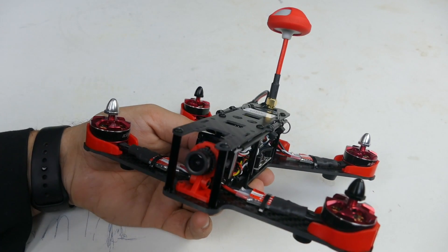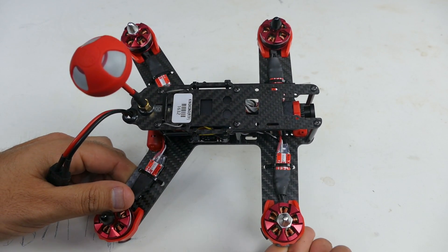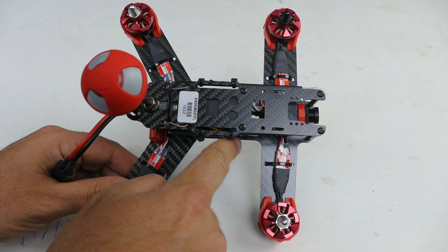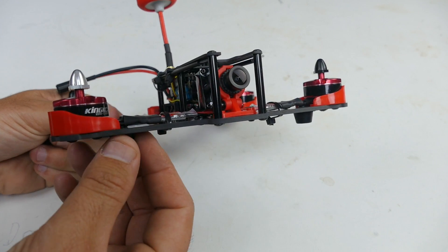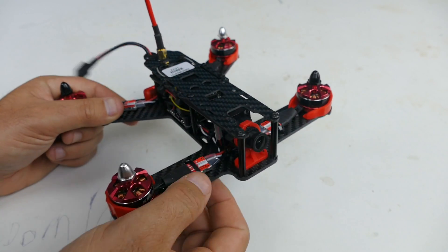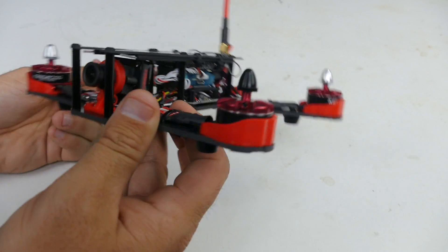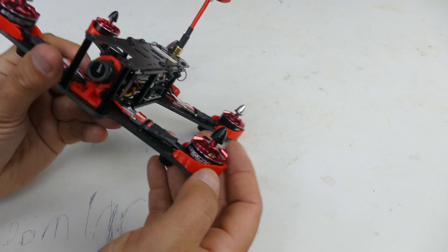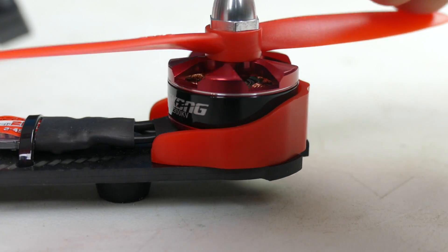Let's give you a quick rundown of this quadcopter. It's an H-frame — there are several versions of the King Kong 210, including an X-frame where the front arms come in more diagonally. This one runs three millimeter thick carbon fiber as the main chassis, with a 1.5 millimeter carbon fiber top plate — really beefy and strong. On the motors, they've put little guards to protect them when you crash. The motors themselves are 2205 2300KV King Kong motors, so there's going to be plenty of power.